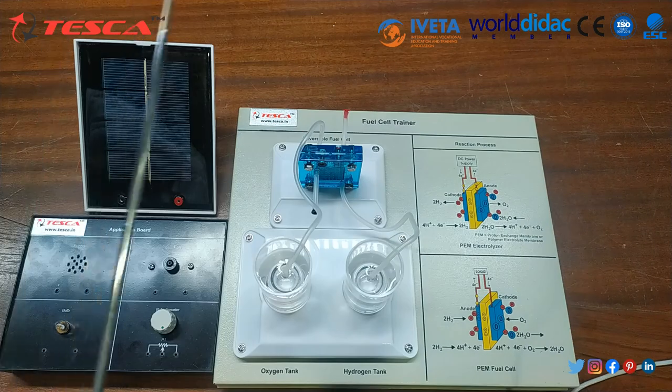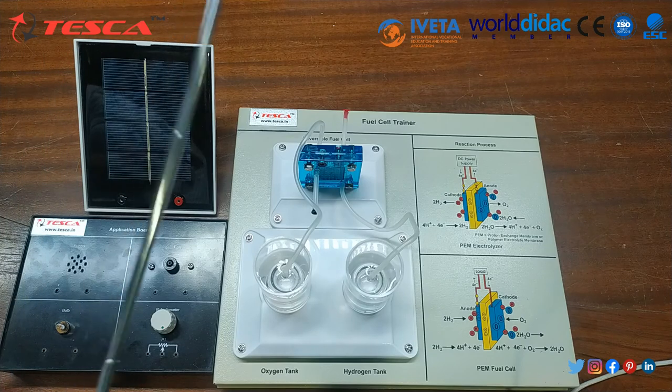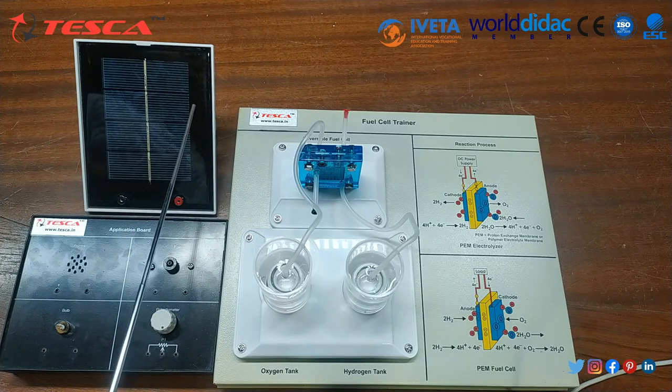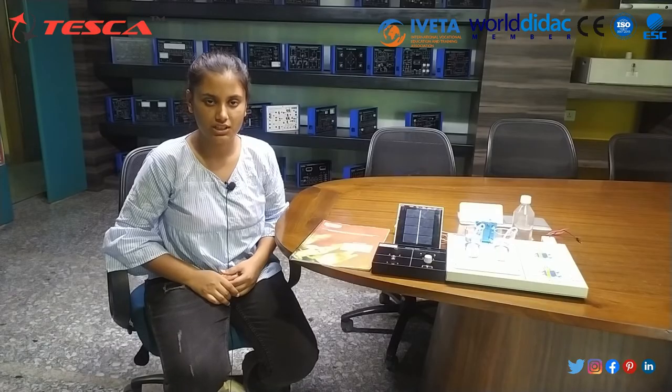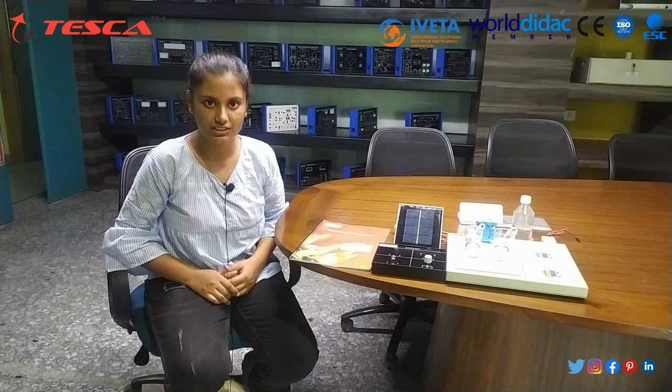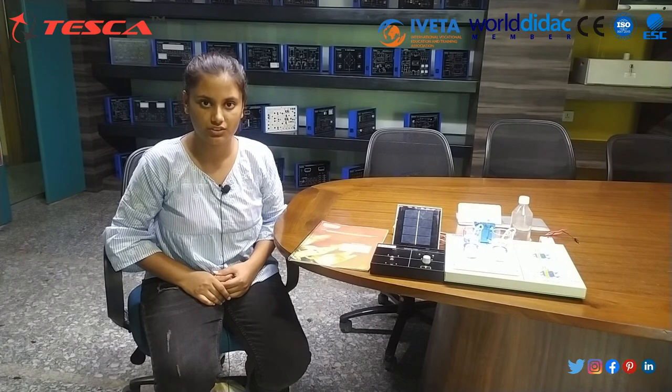We are performing this experiment in a room, so we use a battery. You can use the solar panel when you do the experiment outside. That was the complete demonstration of the Fuel Cell Trainer Kit. I hope you now understand the working of the Fuel Cell Trainer Kit. If you have any query, you can contact Tesca Technologies Pvt Ltd. Thank you for watching the video.